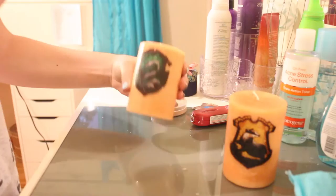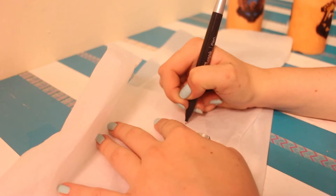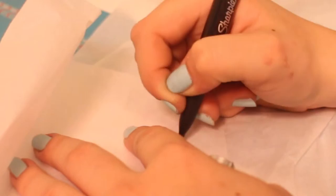You can wrap your curling iron in the parchment paper, or just clean it off like I did afterwards with some oil.